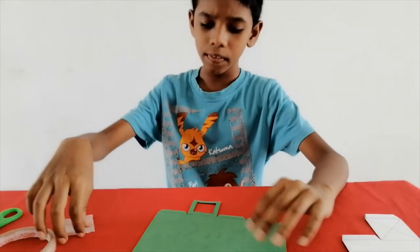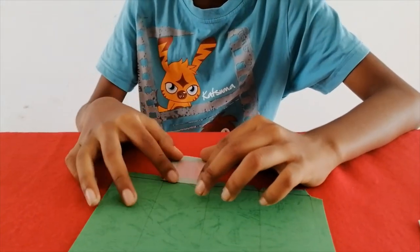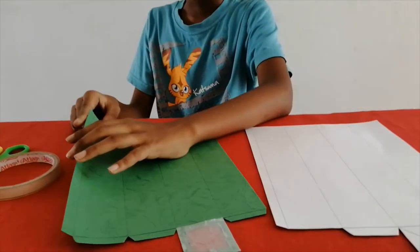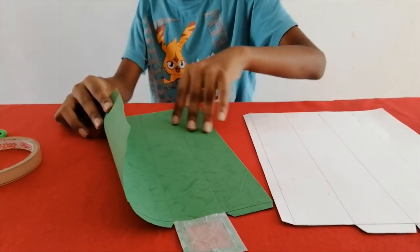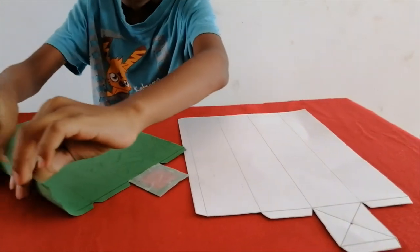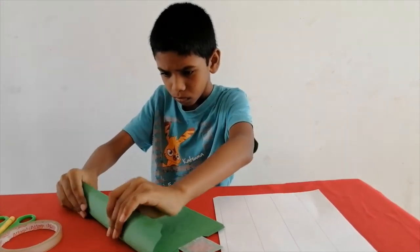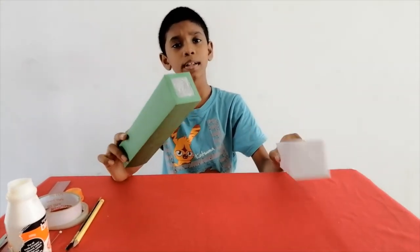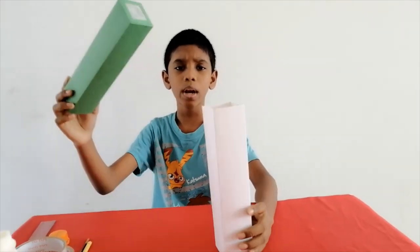Now cover the window with the tracing paper. Now bend the panels along the lines and finish the two tubes. These are the two tubes. Now fit the two tubes together.